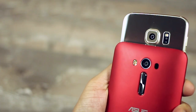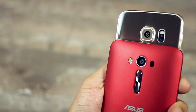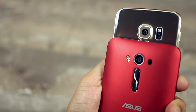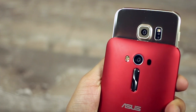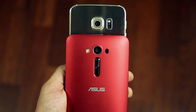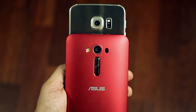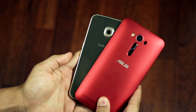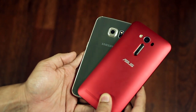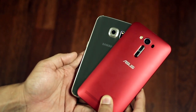To sum it all up, the Zenfone 2 Laser, given its price point, is an extremely great value-for-money package. With a quad-core processor and 2GB RAM, this 4G device offers a seamless Android experience — easy app launching, multitasking, and storage expansion up to 128GB via microSD. Its 13MP camera with dual LED flash and laser autofocus makes taking pictures a lot of fun. It's a good-looking device with solid performance at a price point that's easy on the pocket, yet delivers a fun and powerful smartphone experience.